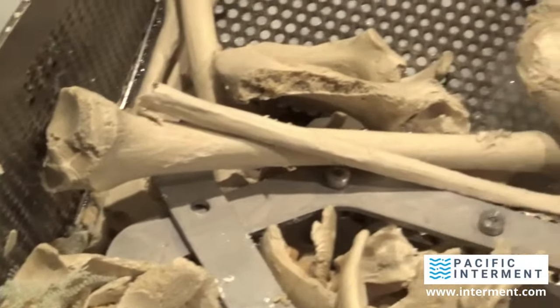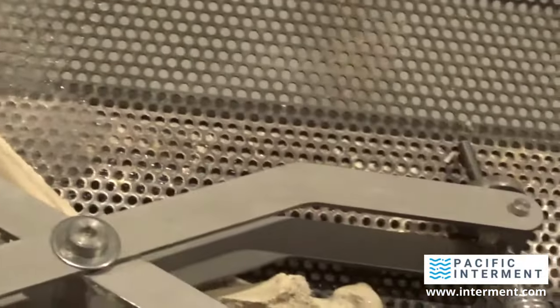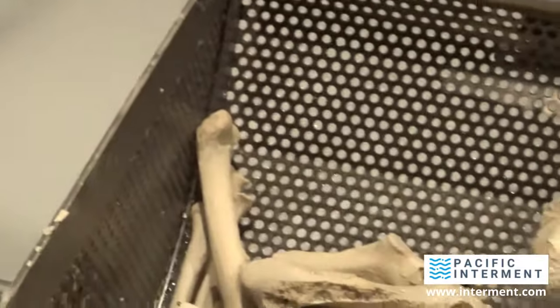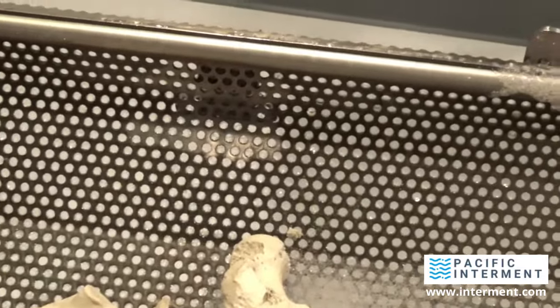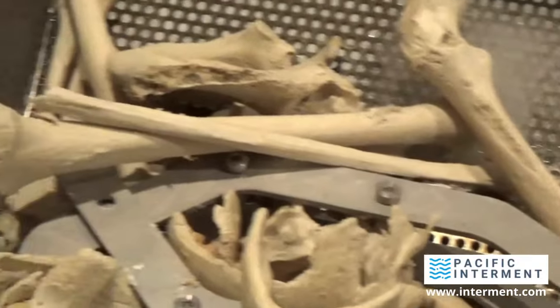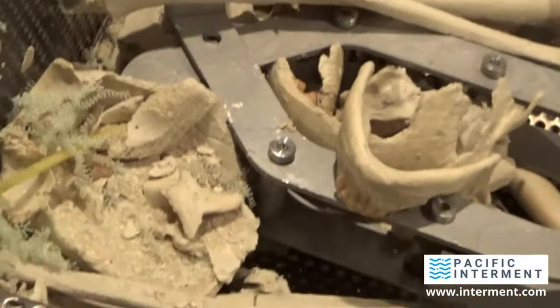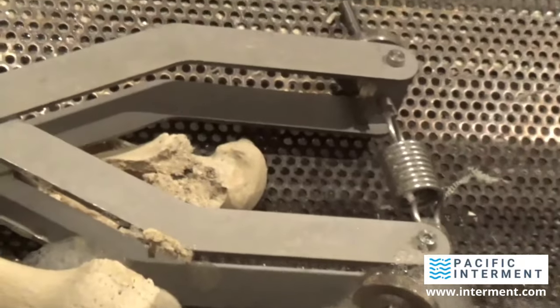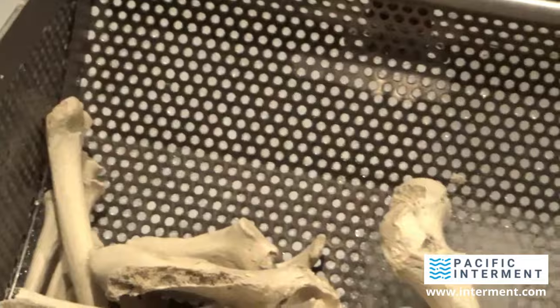Alright ladies and gentlemen, that's going to complete this video. I'm going to give you an opinion video after this one. Right now I am super impressed with this machine — just absolutely very, very impressed. This is really about as good as I could have hoped for, frankly. Thanks a lot for tuning in, and we'll follow up in a little bit. Thank you. Bye.